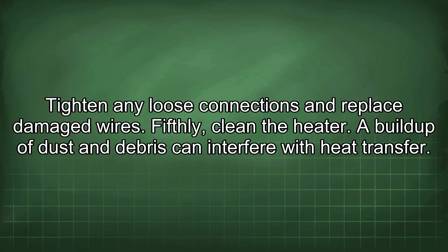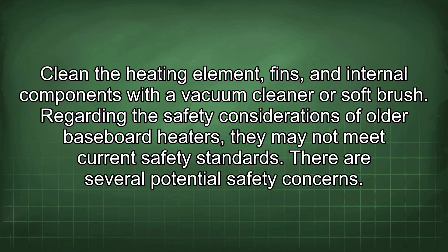Fifthly, clean the heater. A buildup of dust and debris can interfere with heat transfer. Clean the heating element fins and internal components with a vacuum cleaner or soft brush.